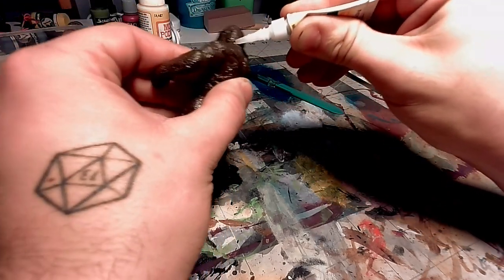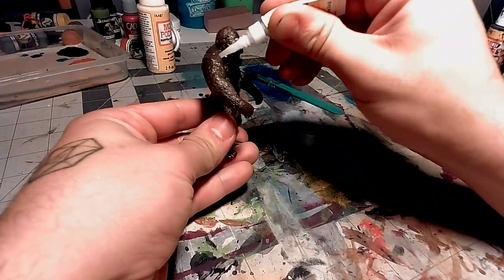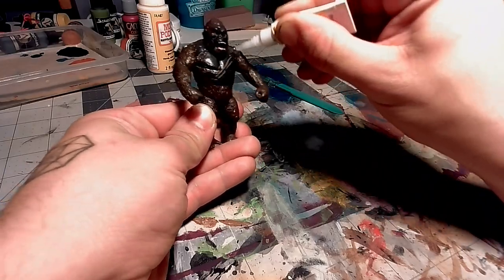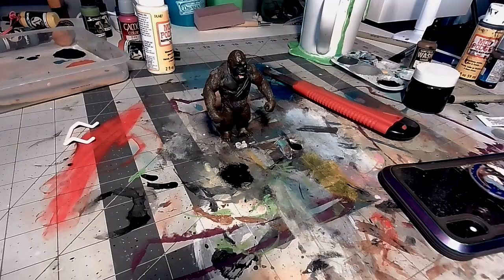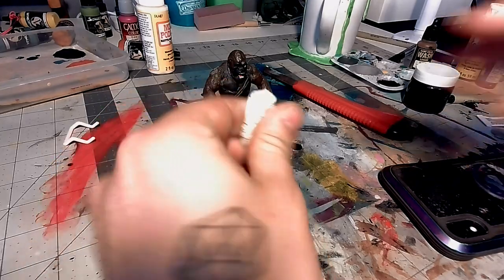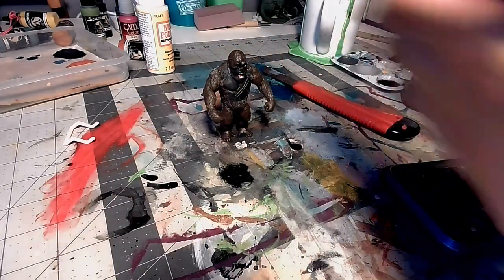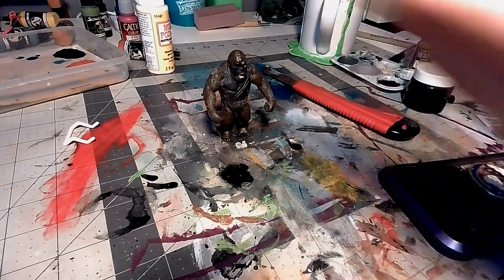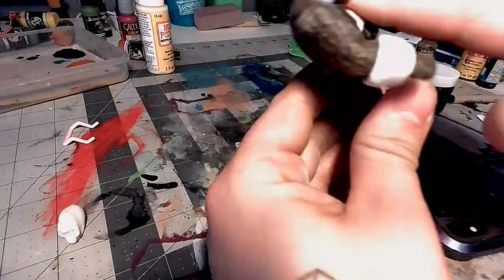A good thing about the gel super glue is it's a little thicker than regular super glue, and can be used as a filler on the joints, as well as a glue to keep it from moving. The next couple of steps, I'm going to be building the pieces I want to add with this JB Weld Epoxy Putty. Some people like to use green stuff. I get this because it's a lot cheaper — this is like $6 for a roll — and it's easier to find. You can find it at most Walmarts and hardware stores.